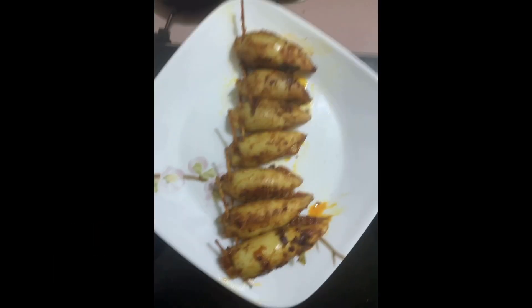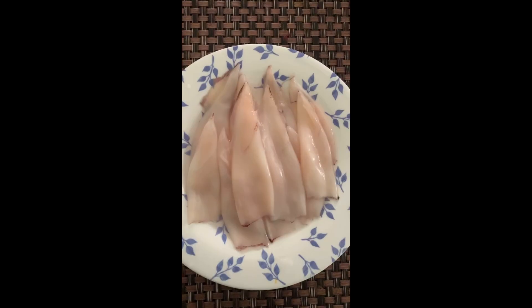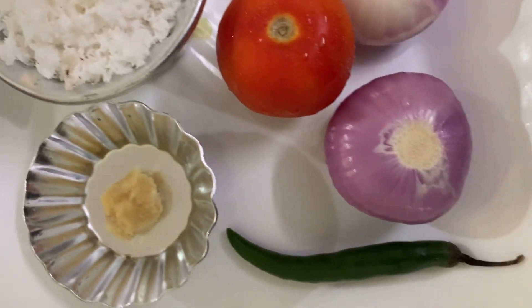Hi, my name is Deepthi. I am going to make a stuffed fry recipe. I am going to make a medium sized recipe. I am going to make a stuffing.